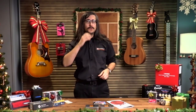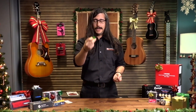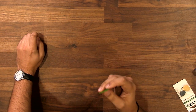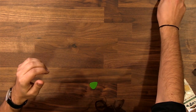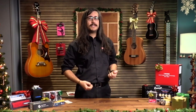One thing I like to show customers in the stores is something I call the drop test. I have a couple of picks here — one's just my normal green Tortex Dunlop pick, and the other is one of those GrafTech picks. I want you to listen to the sound of the pick when it's dropped versus the other one. The GrafTech pick is quite a bit thinner, quite a bit brighter — it almost sounds like a piece of glass hitting the table. That's the kind of tonality you're going to transfer into your strings when you're playing; it's going to add a little bit more chime to your playing.